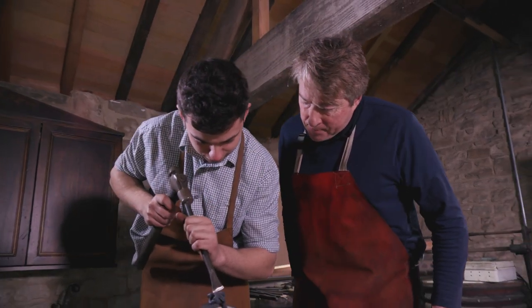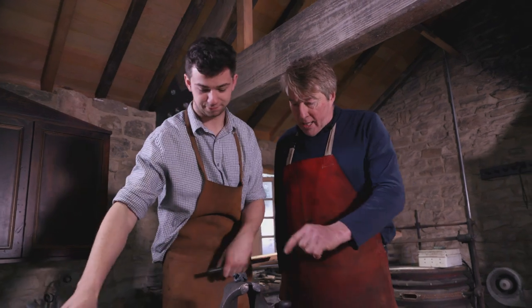Bill Carter is a local blacksmith. He was at Trap Forge, which was his family forge, and he was my Duke of Edinburgh Award assessor and has taught me a lot over the past five years.